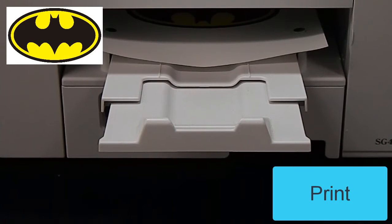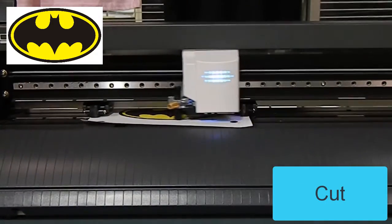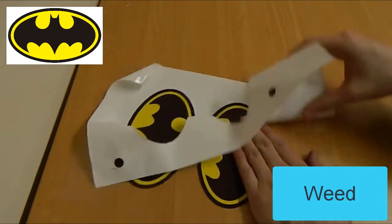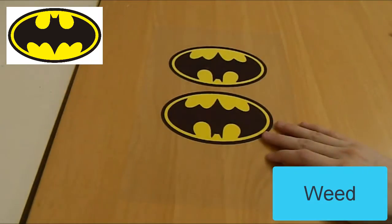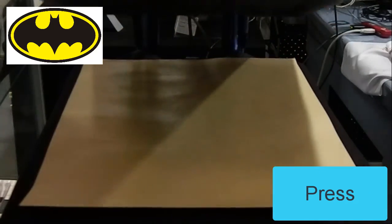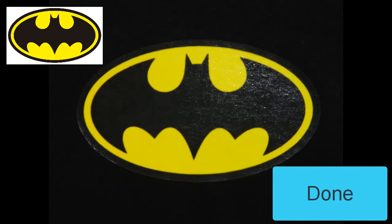All you need is a dye sublimation printer, a heat press, and Subliflex. Simply print out your design onto a sheet of Subliflex using your dye sublimation printer, cut your design out — for simple designs you can even use scissors — then heat press the design onto your fabric. And that's it, your garment is ready to go.